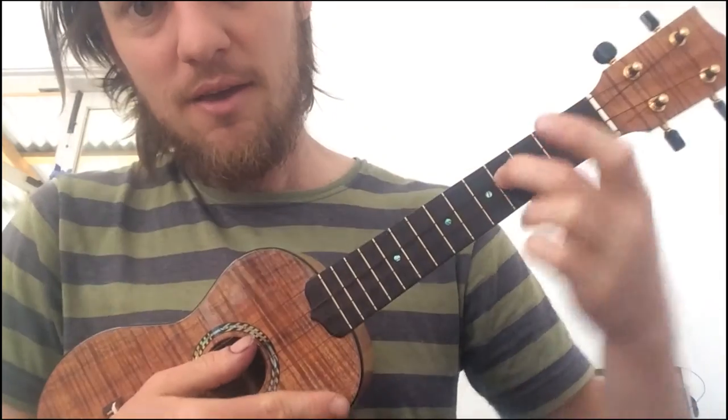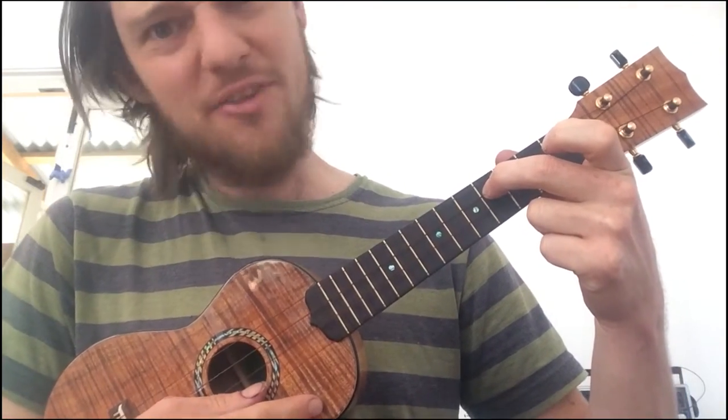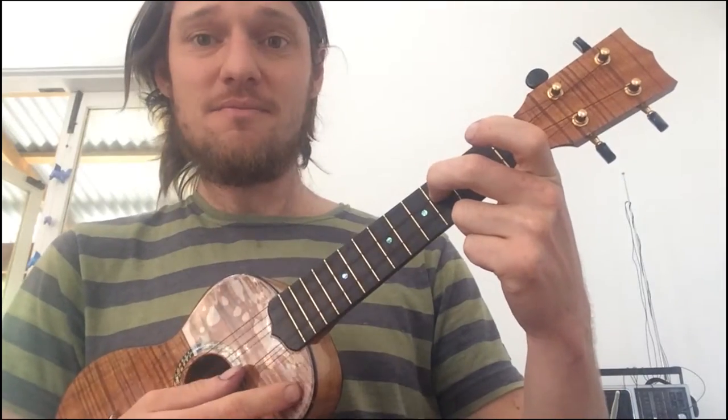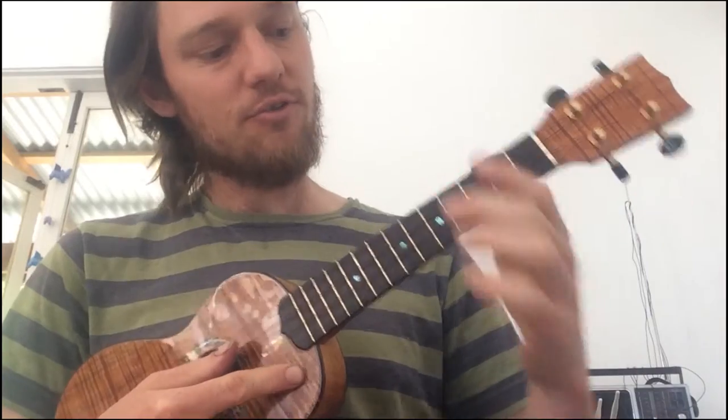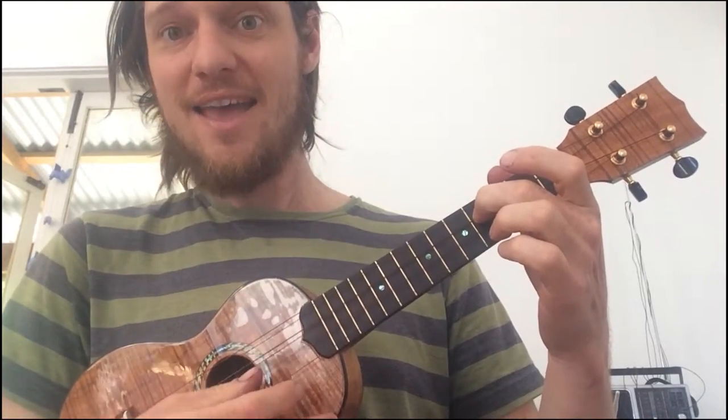Which of course is the next string down. So all you have to do is compare — we've got the 4th fret E. That's flat. So then we just tune up the E string until it matches. Yeah, it's in tune.